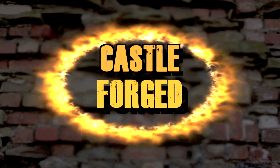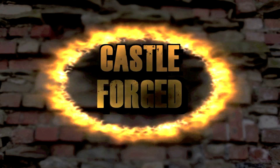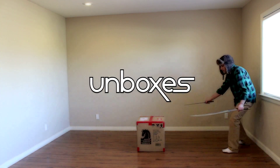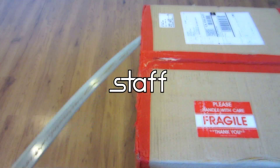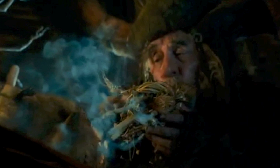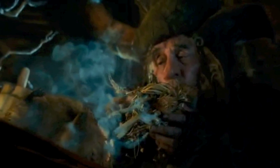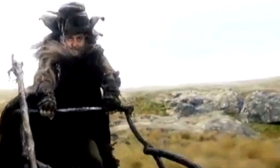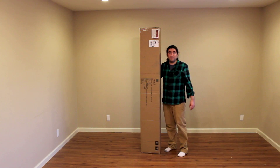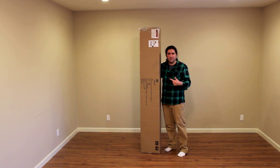Castle Forged unboxes the Staff of Radagast by Weta. You know, that guy that blows smoke in the face of hedgehogs, rides a sleigh pulled by rabbits. Now this here is a big box — let's check out what's inside.